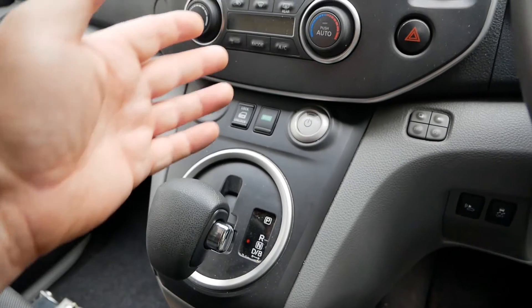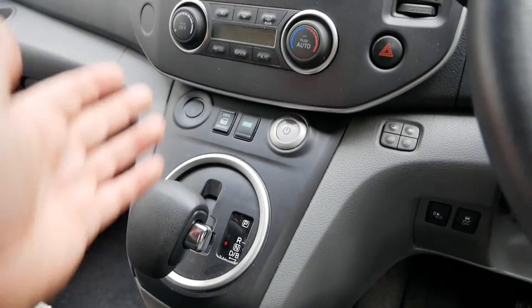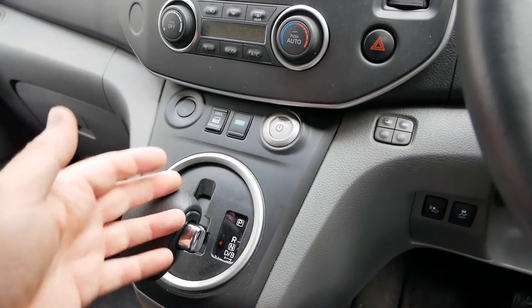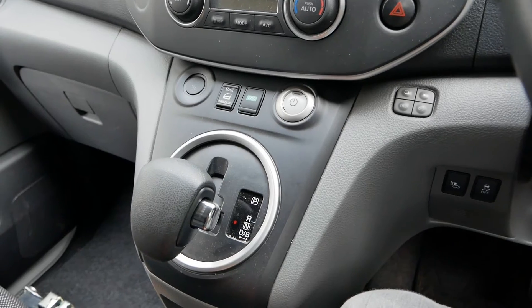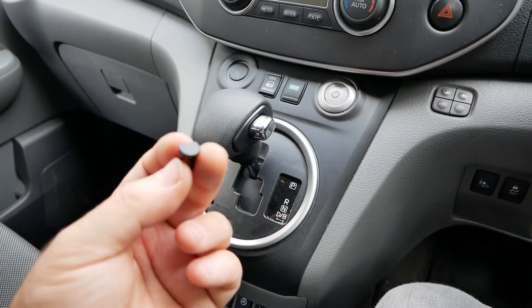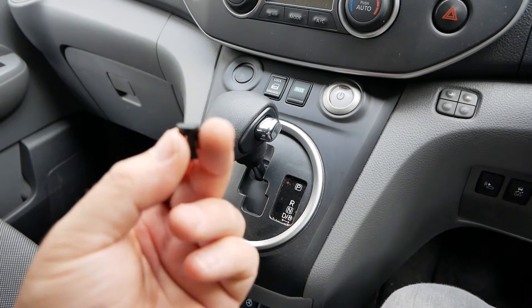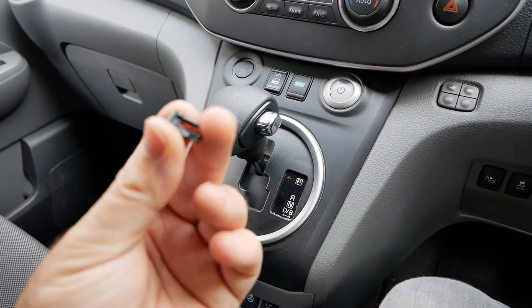At this point, even though the van has no power, you can release the handbrake and push the van, or if it's being recovered, they can winch it up onto the tow truck. The reason I say do not lose this cap is that it is just ridiculously expensive — it's unbelievable.